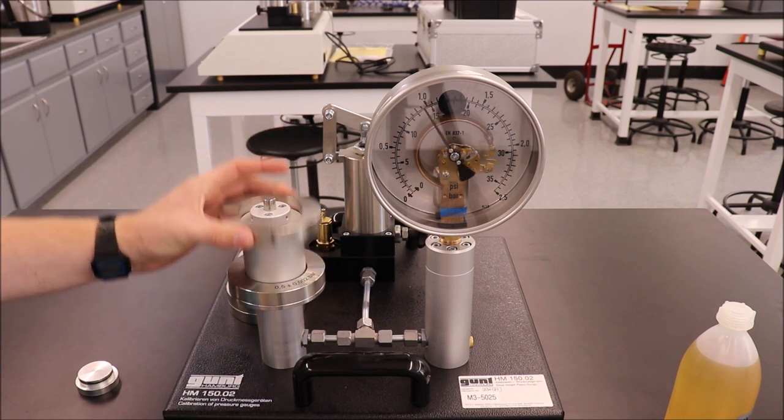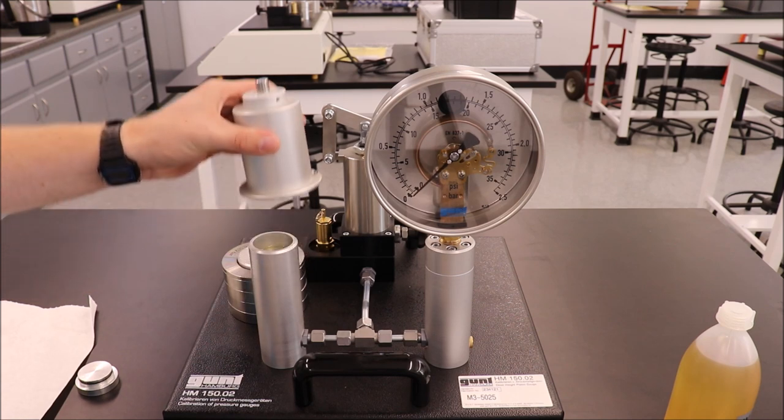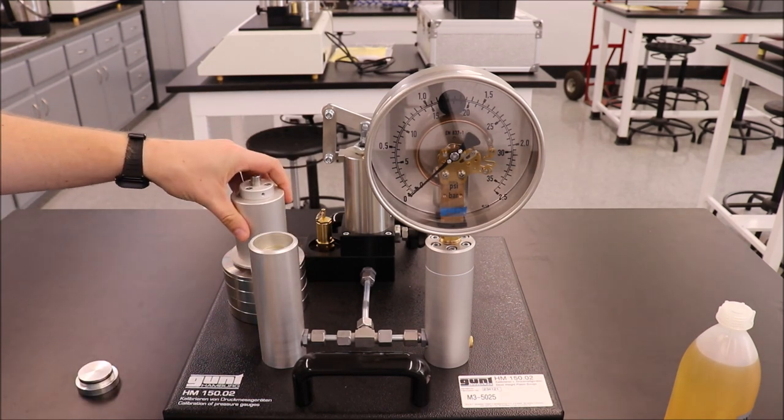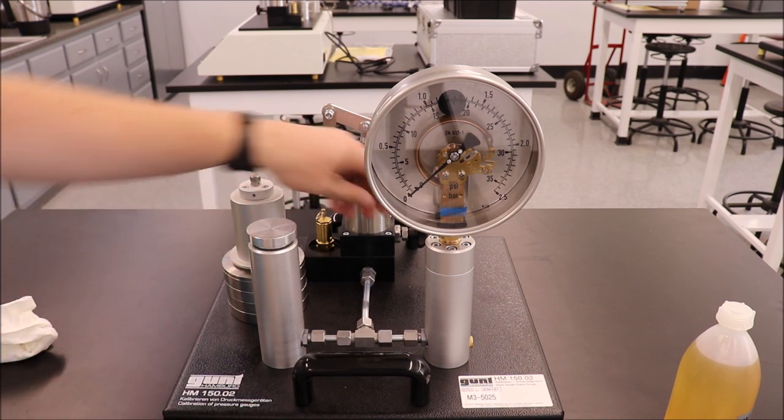When all data has been recorded, remove the masses and return them to the storage cylinder. Remove the piston and wipe away any excess oil. Return the piston to storage. Place the transport cap back in the cylinder.